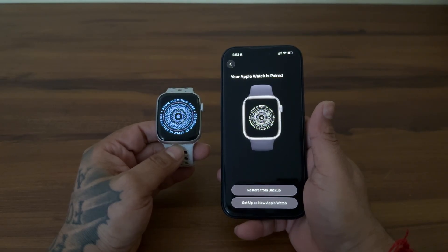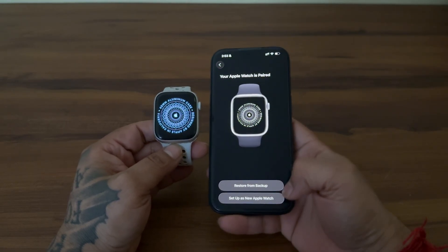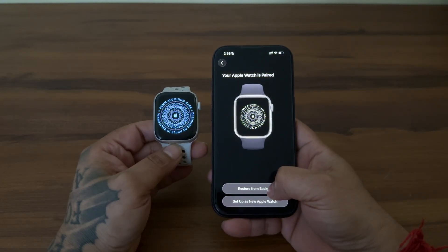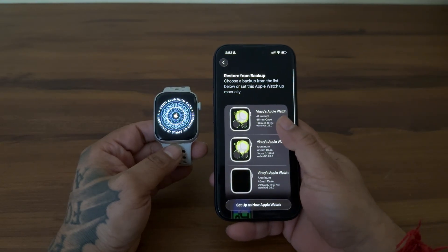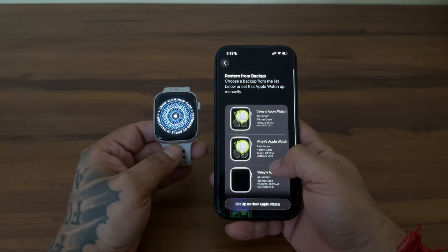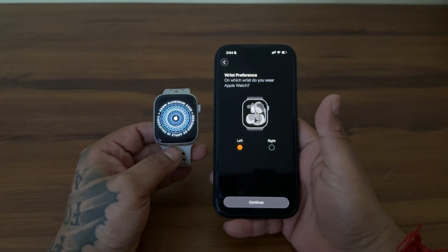Once paired, you have to decide if you want to restore from backup. If you had an old watch, choose this to bring back your faces, health data, and apps. Once you select it, you will see different backups — select one from which you want to restore and follow the instructions. If you want a fresh start, choose 'Set up as new Apple Watch'.